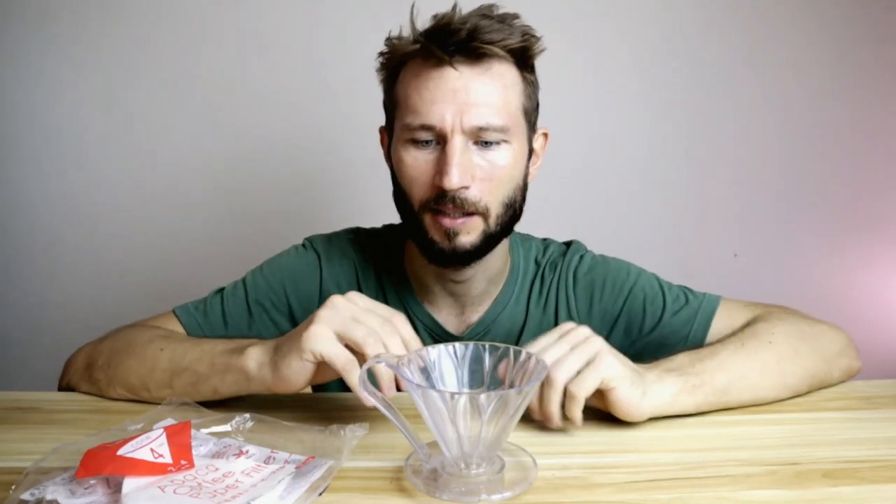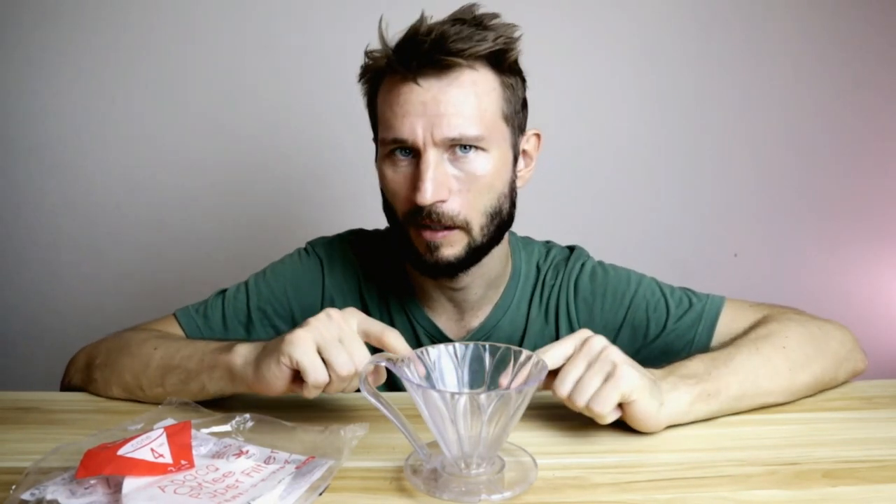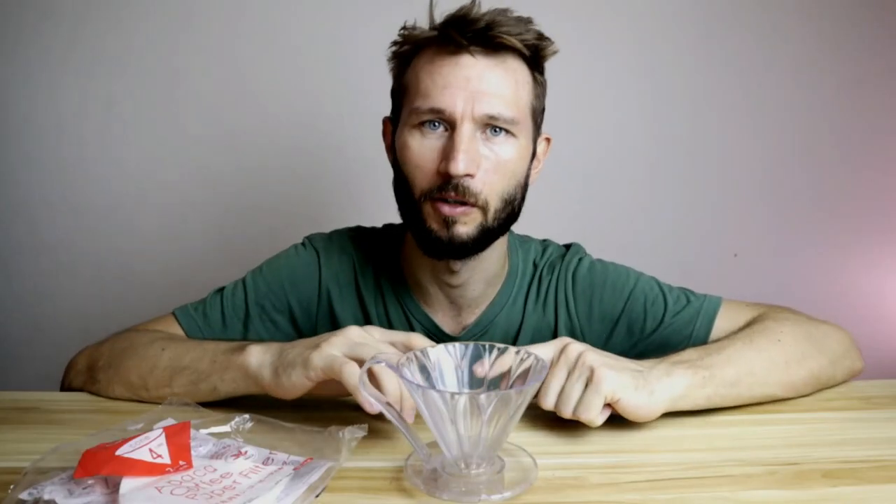When I brew with a Gabi Drip Master, I like to fold the filter over the edges so it balances evenly on top of the dripper. The way I get around this problem is by using smaller filters — size 1 filters instead — and they will only go up a few centimeters towards the top. Another downside is that many people probably already have a Hario V60, so it might seem a little bit odd to expand your collection with a dripper that's so similar to the V60 in many ways.